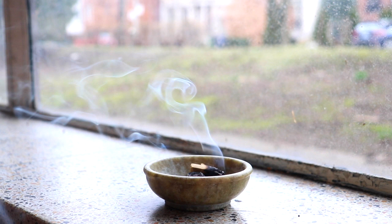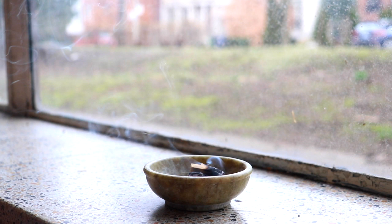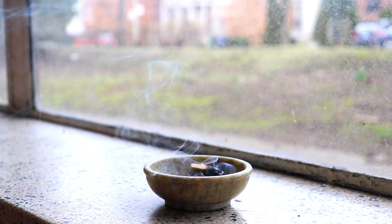And slowly, start to bring a little bit of movement to your fingers and toes. Maybe let the shoulders shift or the head. And with ease, start to open the eyes.